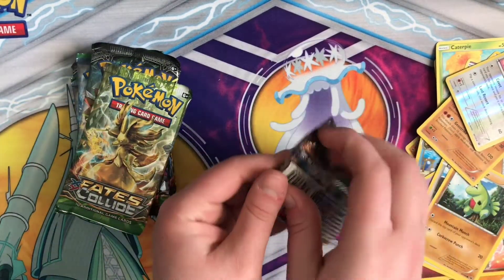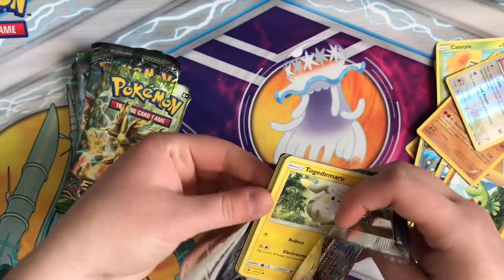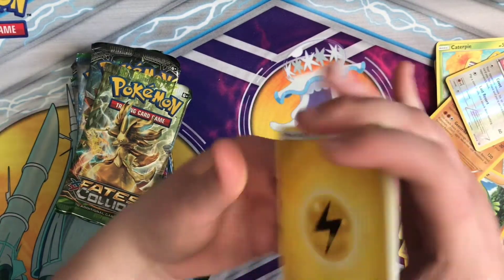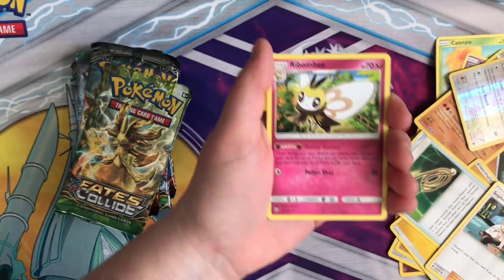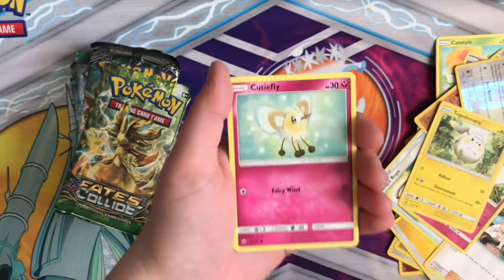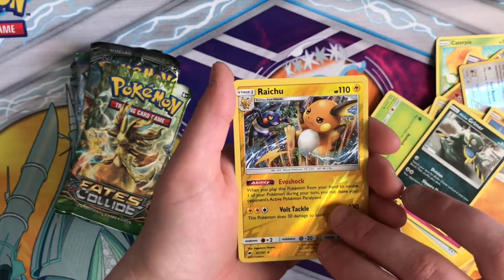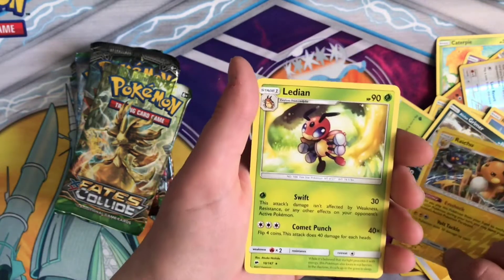Alright, let's get on to our next Burning Shadows. Get the code card out. And if any of you guys want these code cards, feel free to comment down below and I will be happy to give you one. Escape Rope — can't speak today. Riombe, Togedemaru, Doof Hider, Cutiefly, Riolu, Reverse Alolan Raichu. And Regular Rare Lydian.